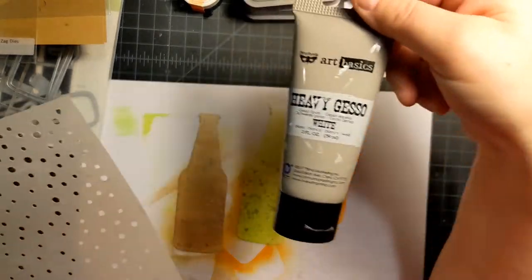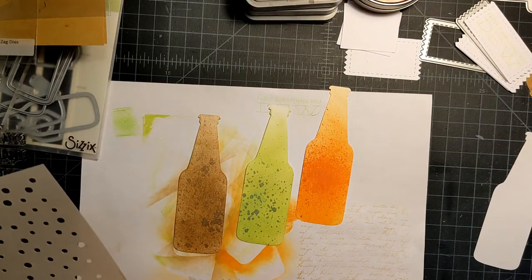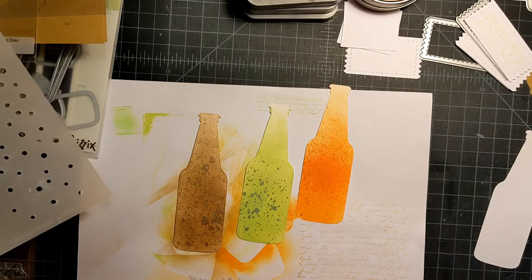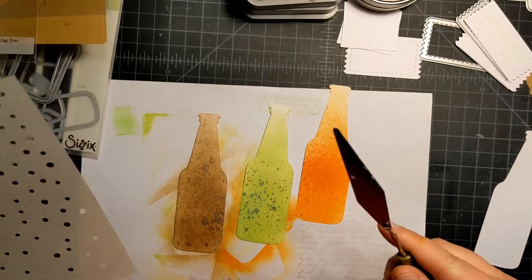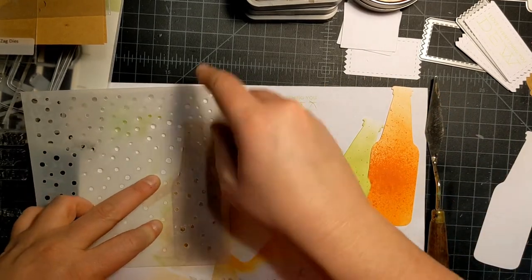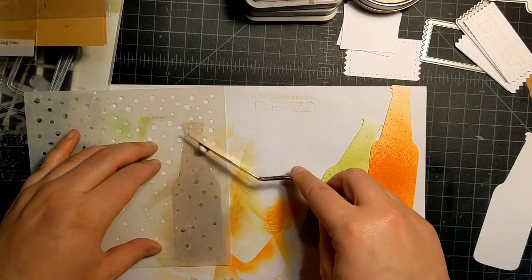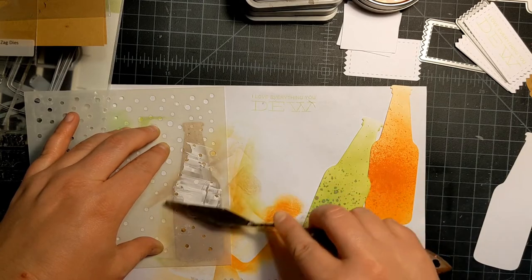I have some heavy white gesso — I think that's what I'm going to use because it dries pretty quickly. I could use matte acrylic paint too, but gesso dried pretty quick. I still can't find my favorite spatula so I'll use this one. We're just going to kind of lay it on the edge and swoop up — a little bit goes a long way. When this dries it does pick up some of the color, which blends in nicely so it's not so stark white.